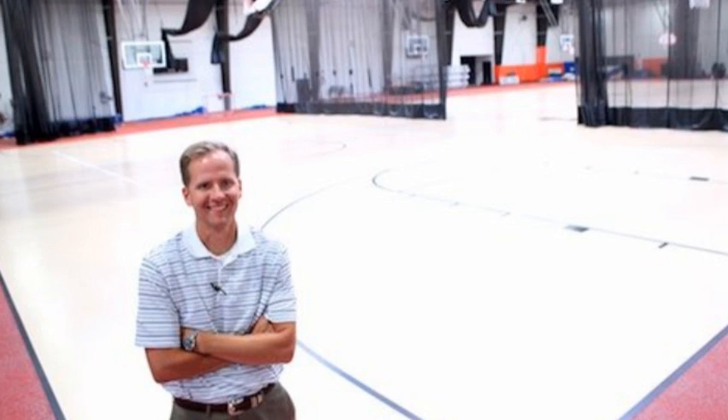This is our athletic director. Look how happy he is. We'd like to keep him happy this entire season, so there are a couple of things that he's asking us to do for our safety.